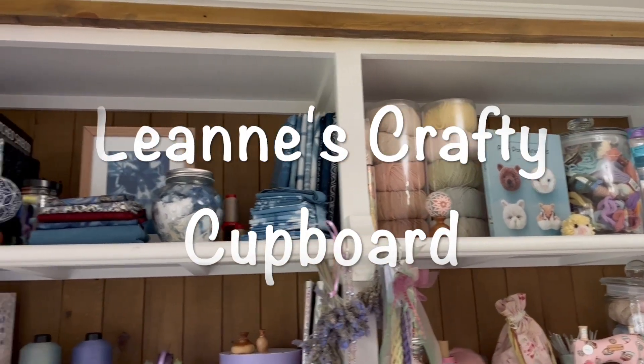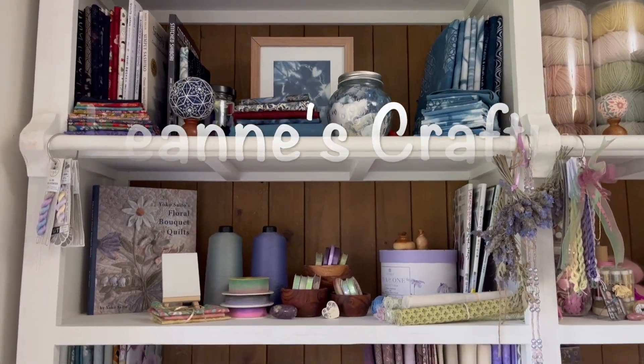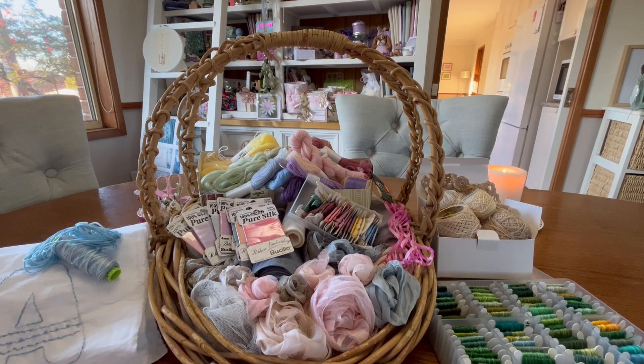Hello and welcome. My name's Leanne, I live in Australia and this is my crafty cupboard. Well, have I had fun thrifting! This haul actually came from two different shops on two different occasions, but I've just been gathering it together in the basket and grouping all the like items, so let's get into it.